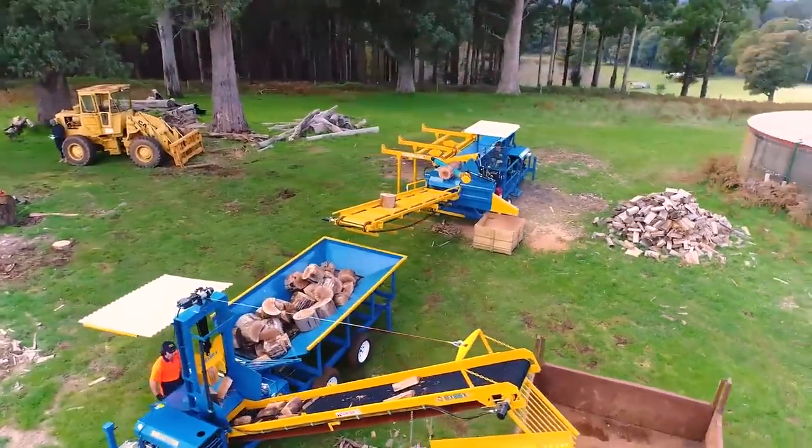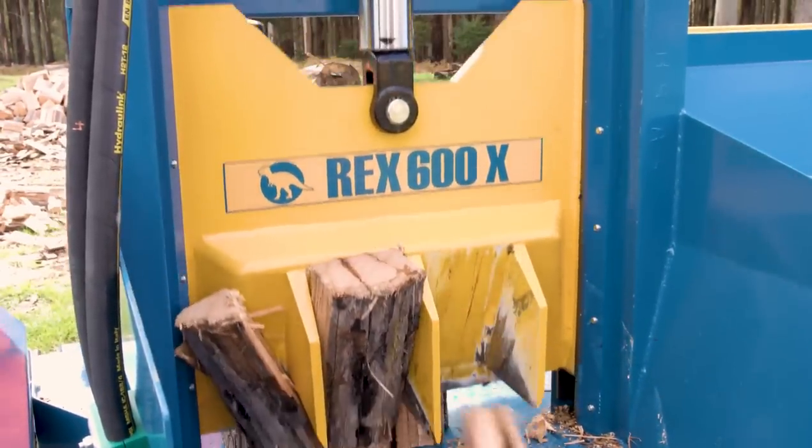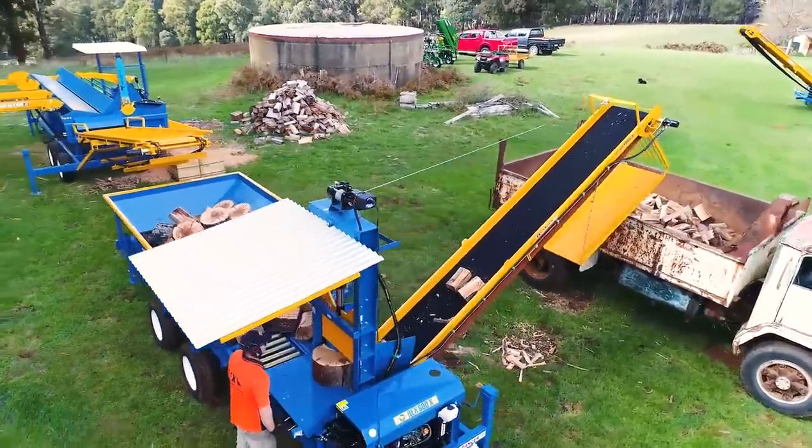The combination of ergonomic design, good mobility and efficient operation means the Rex 600X is capable of greatly increasing profit margins whilst reducing labour input.